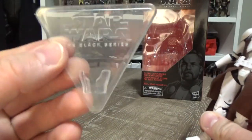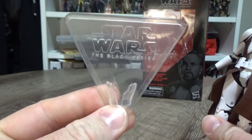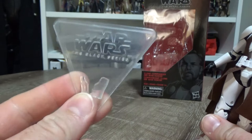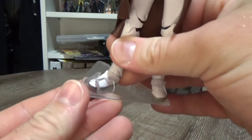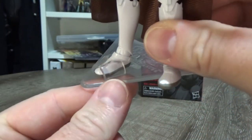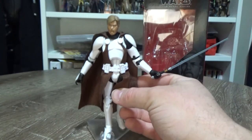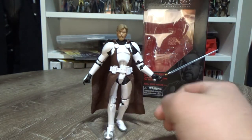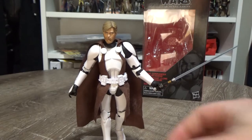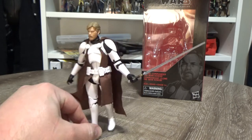He does come with one of these stands. I did talk about this in the Jump Trooper review — at the time I was sort of digging it, but I've back-flipped a little on how I feel about these stands. I've managed to get it working okay for this figure. It doesn't work for all of them, but if you manage to just wedge the foot in there enough it will hold reasonably well. If you can strike up a pose that isn't too reliant on it, it does work okay. I've got him in a slightly slow-walking pose.